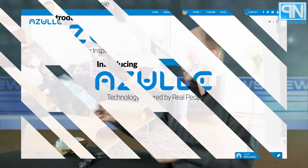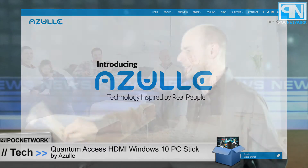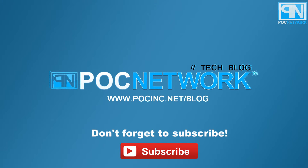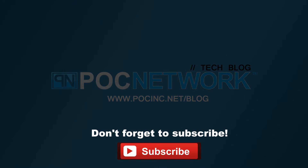That's pocnetwork.net/blog. You can also check out Azul's website at azultech.com — that's A-Z-U-L-L-E — for more information. If you want to stay on top of all the latest gadgets we cover, remember to subscribe right here. Click the subscription button — there are lots of videos, interviews, previews, and all sorts of stuff. Click it.